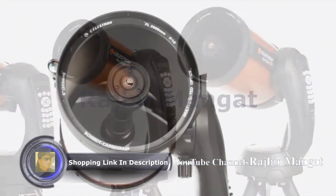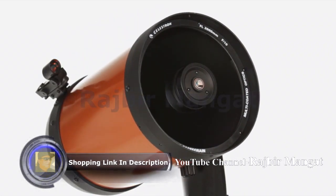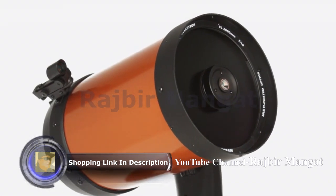We've added our proprietary Starbrite XLT optical coating to enhance light transmission, making your images brighter and more detailed.